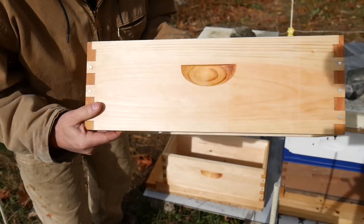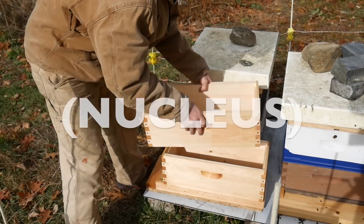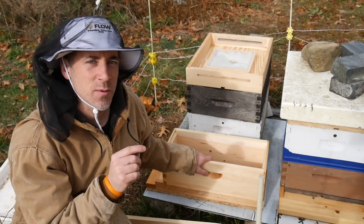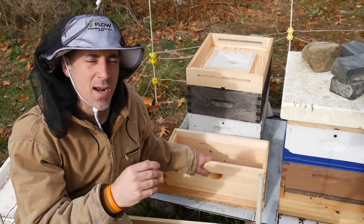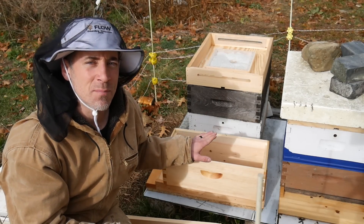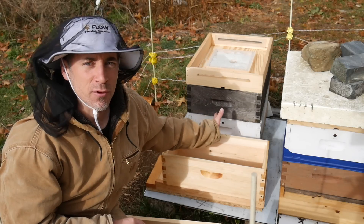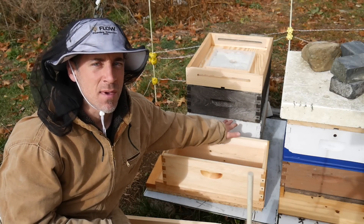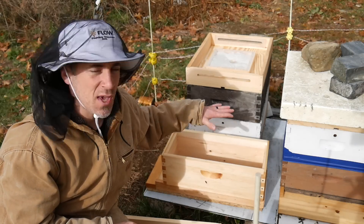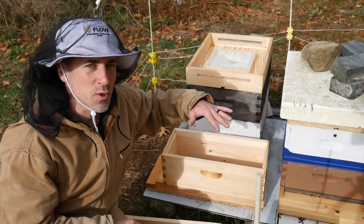I have two five-frame nuc boxes. I'm going to make a two-high nuke. I know the best frames are probably in the bottom, but there are a few empty frames in the bottom, so there's a couple in the top I'll put in as well. I'm going to put the brood and everything in the bottom because that's where it is now in that hive. There are five really good frames right in the middle of the lower box. I'm going to get those in here as fast as I can, and then I'm going to pick and choose the next best five frames to put on top, which will be mostly honey.